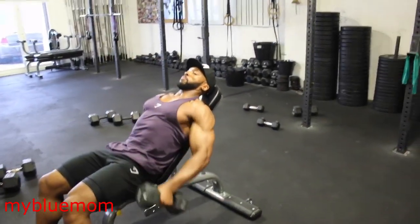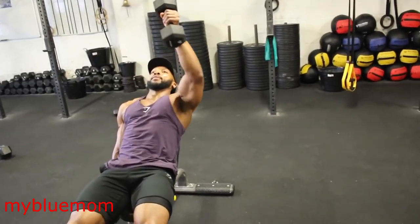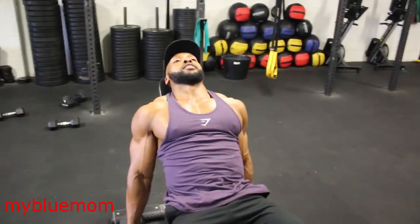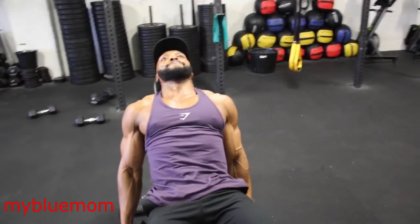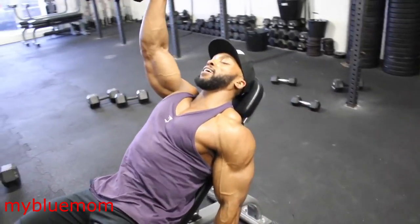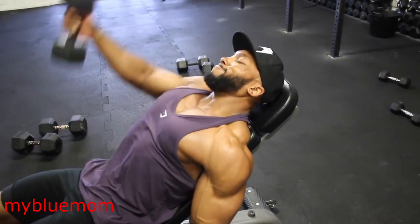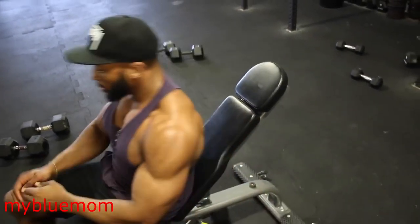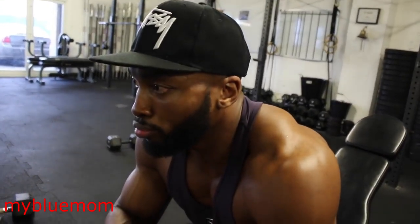Then lying on an incline bench, do some front raises for 12 reps, alternating each arm, with a 2 to 3 second eccentric. Lying on the bench makes this slightly harder and more challenging than standing upright. After all three exercises, take a complete rest and repeat for another two to three sets. And that is pretty much the workout for shoulders.